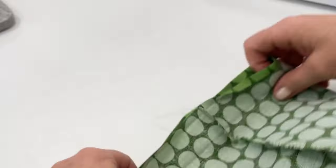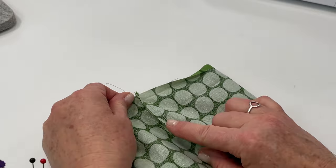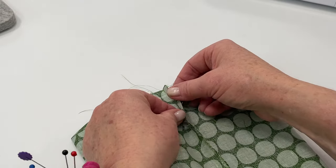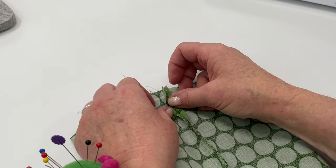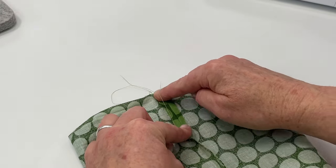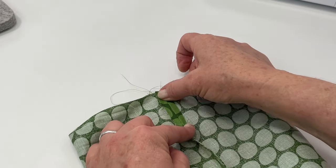Open up the bag so that you can finger press that top opening where we didn't finish the seam. You can use an iron if you want, but a good firm finger press is sufficient — just press down really hard and slide your finger down to press it open.